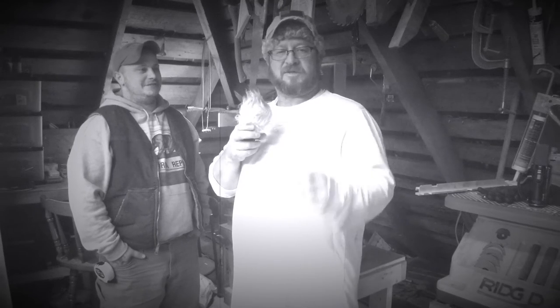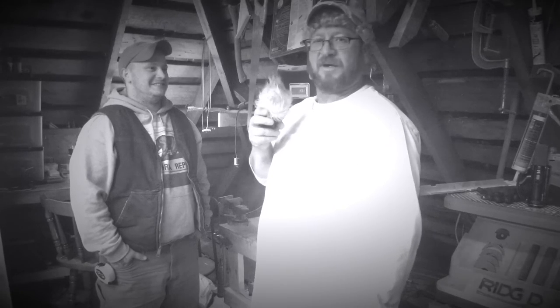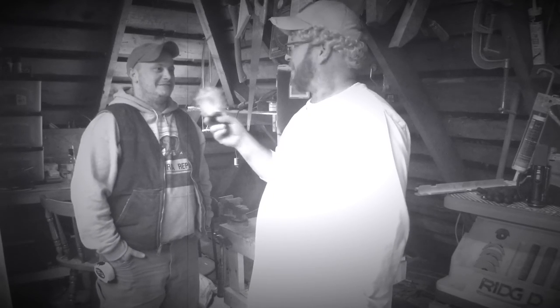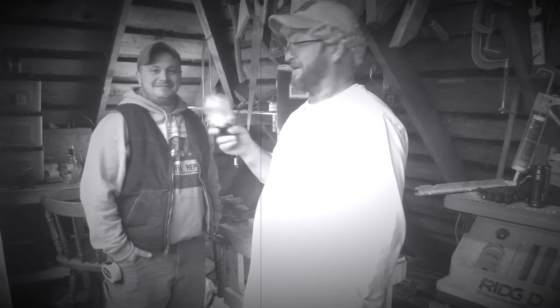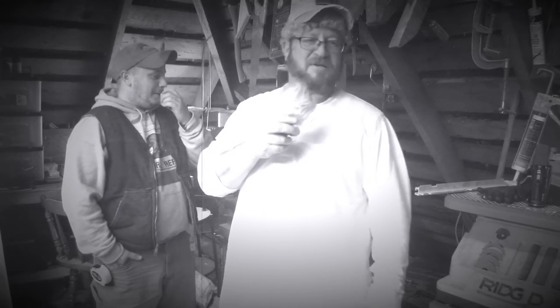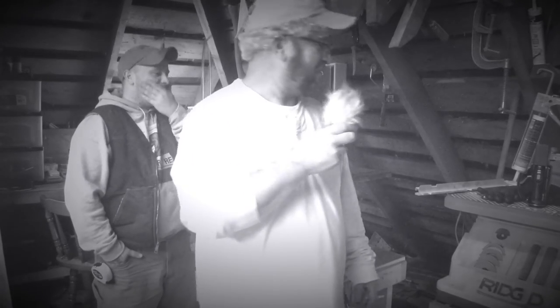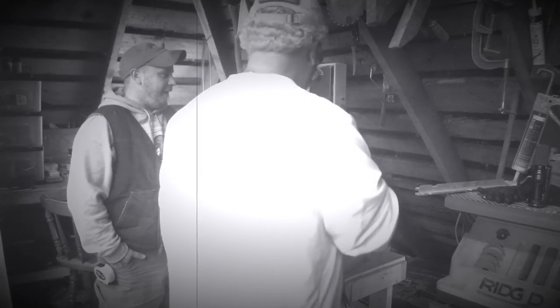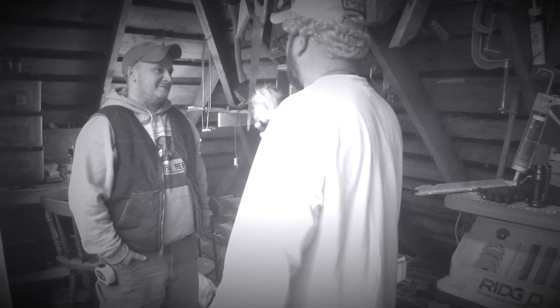All right, this here is Bob Villanova. I'm here with Attic Artisan Holden Russell, who's going to show us his unique use of a Sears Craftsman 10-inch bandsaw. Holden, what do you think the strengths are of this bandsaw?